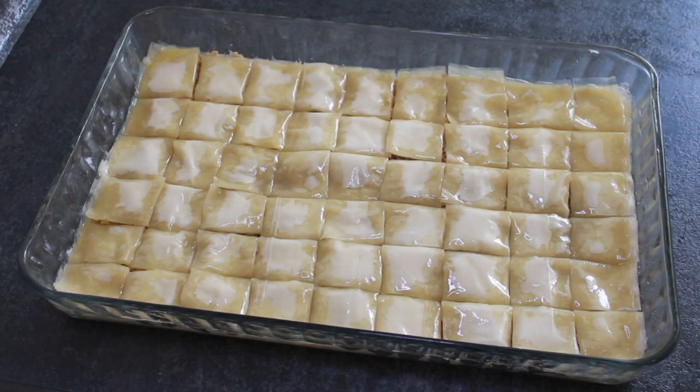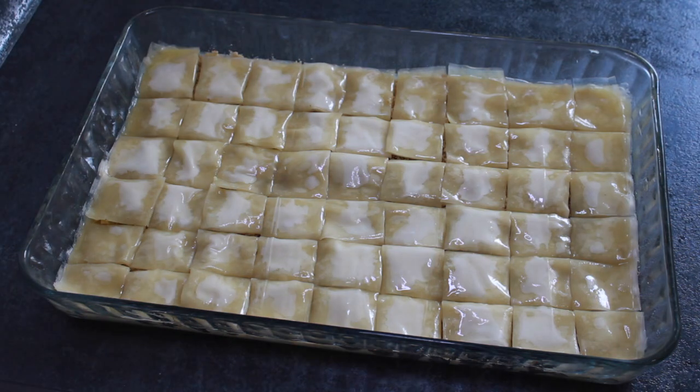Soğuk baklavamız fırına gitmeye hazır. Fırınımız önceden 180 derecede ısınmış olsun. Yaklaşık 50-55 dakika fırınımızda kızarıncaya kadar pişireceğiz. Soğuk baklavanın üzerine koyacağımız kakao ve pudra şekerini karıştırıyoruz — pudra şekeri kakaomuzu yumuşatacak.